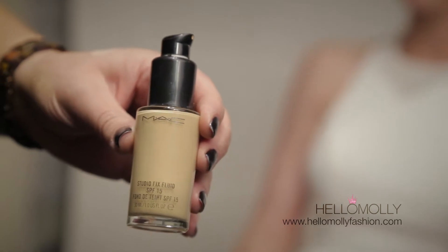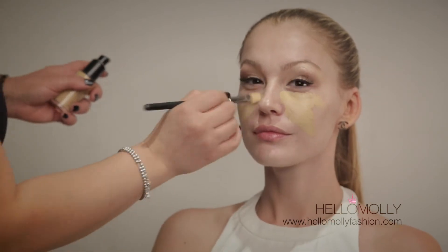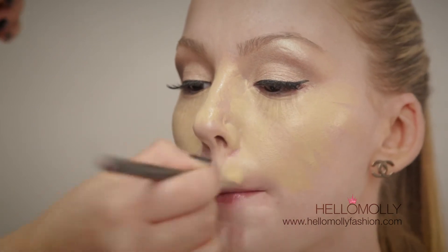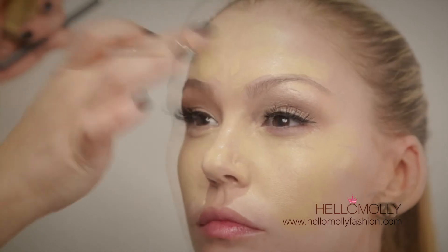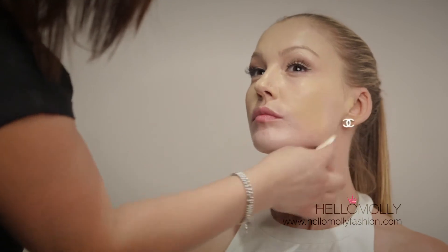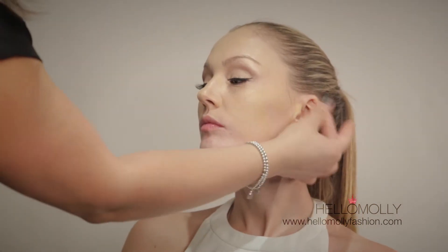I'll be using the MAC Studio Fix Fluid Foundation in NC20. This is a medium to heavy coverage — the more you put on, the stronger the build-up. I like to use a brush to distribute it over the face and then go over it with my fingers to ensure it sets nicely without brush strokes showing. Blend it through the hairline, be gentle around the eye area, and finish with a sponge. Many people forget the ears — if your hair is tied up, wipe a little foundation on your ears too.